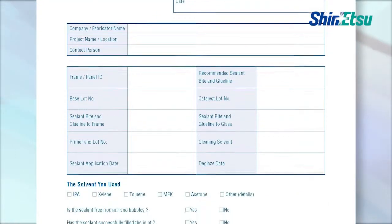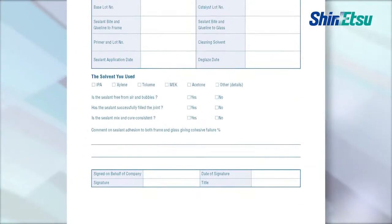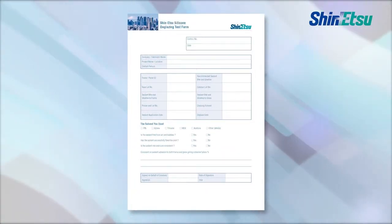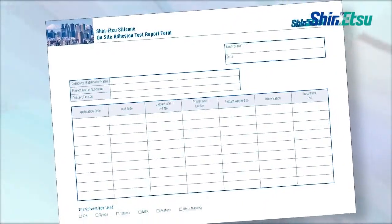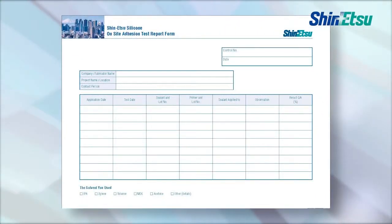We recommend a witnessed recording of this information by the concerned parties. In the future, the record will be good quality evidence in the event of an unexpected problem. For the deglazing test, the presence of Shinetsu Silicone Technical Staff is recommended.